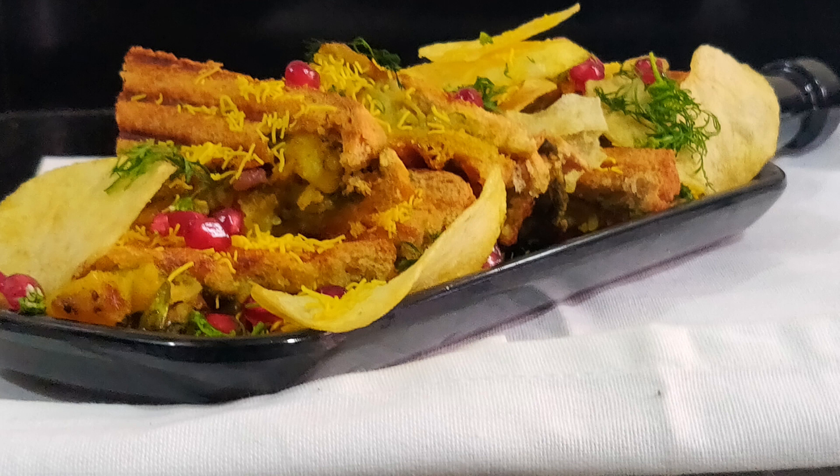Lastly, place a slice of processed cheese over the sandwich or grate cheese over it. Close it with another slice of bread smeared with butter and chutney. Grill it for a minute or two, finish with some butter and chutney on top, and sprinkle some nylon sev and pomegranate if you wish.